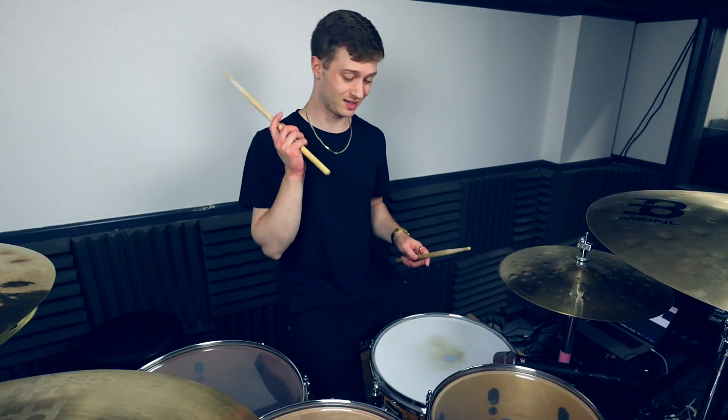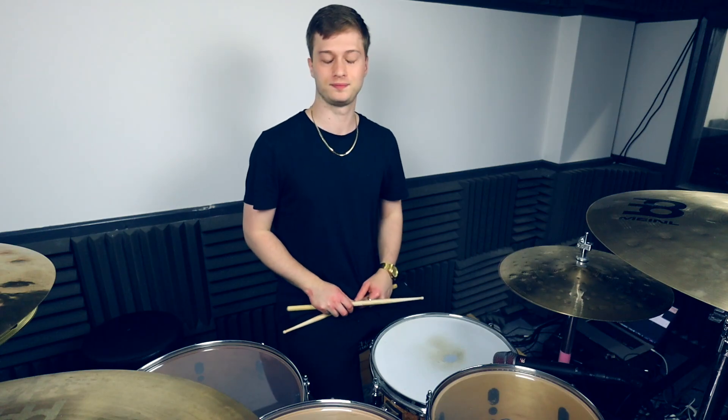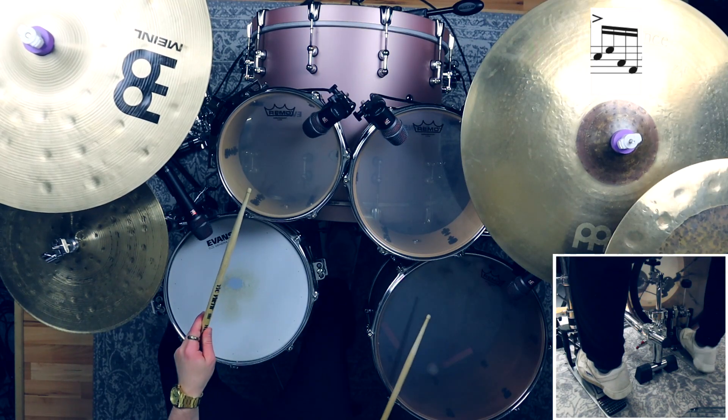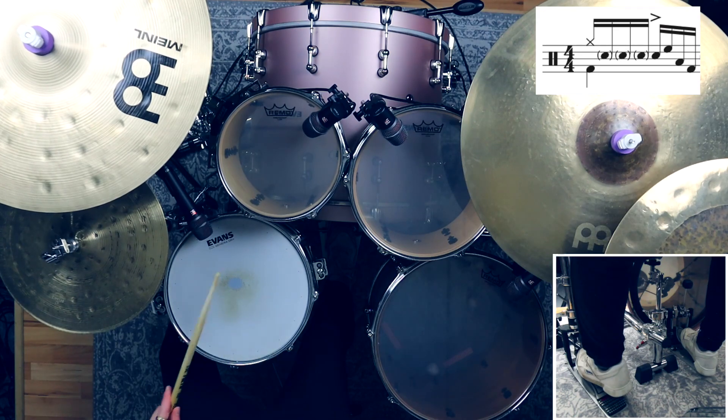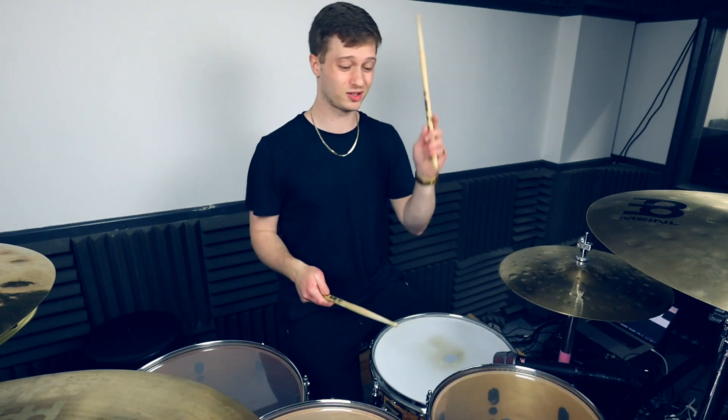Beat number two, we're going to play snare drum accent, high tom, floor tom, kick. Beat three, we're going to be playing high tom, kick drum, high tom, high tom.